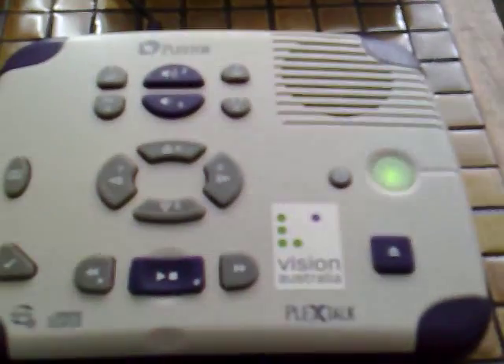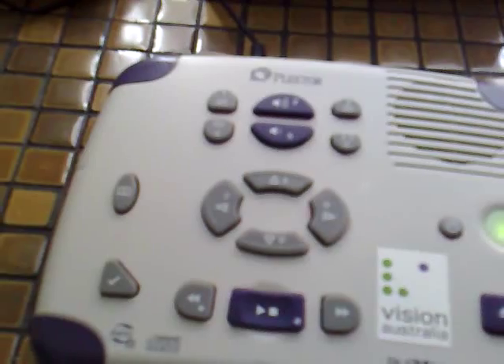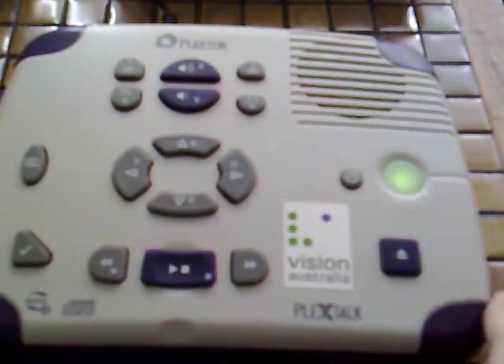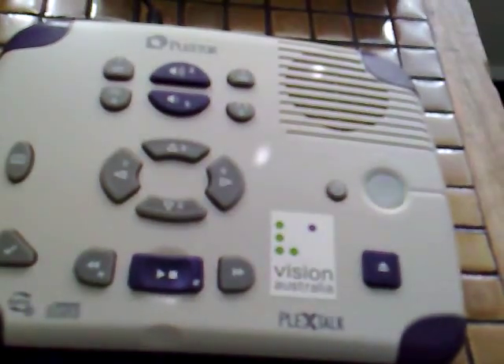So that's a very brief overview of the PlexTalk PTN1 Pro desktop talking book player. PlexTalk also makes another unit that's a pocket-sized unit using SD cards. There is another YouTube user who has a video of the PlexTalk Pocket handheld unit, and I'll put a link in the video description. If you want to ask any questions you can leave a comment. I'm going to turn the machine off now — and thanks for watching, I hope you enjoyed the video.